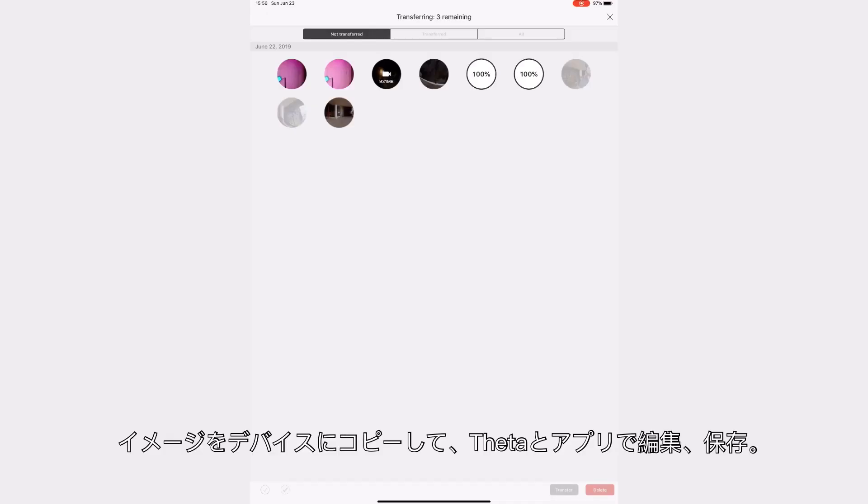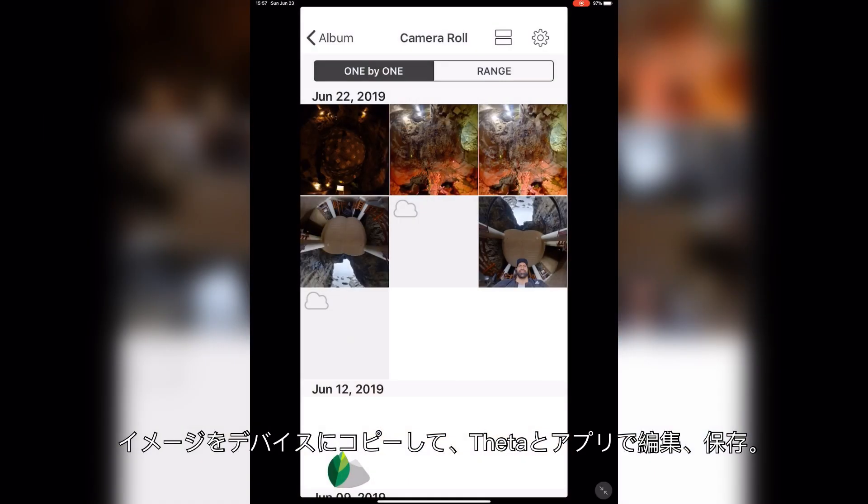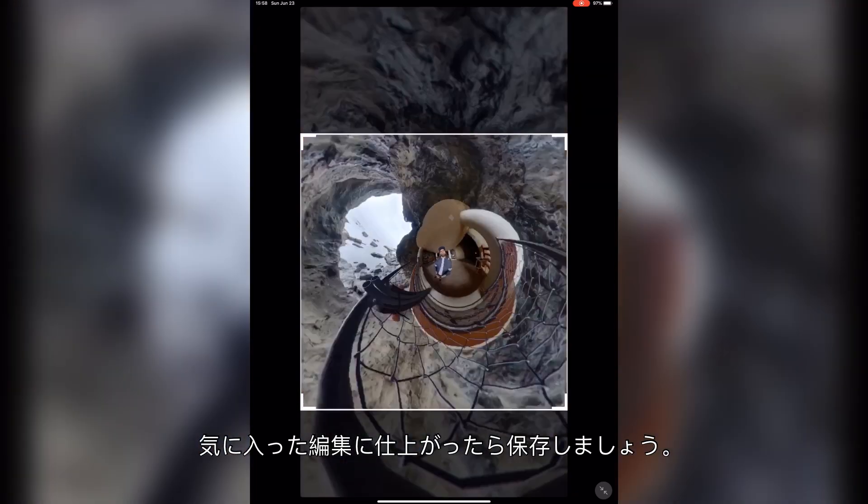Copy the images to your device and edit in the Theta Plus app. Once you are happy with the reframing, save the image.